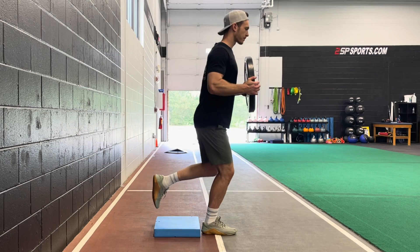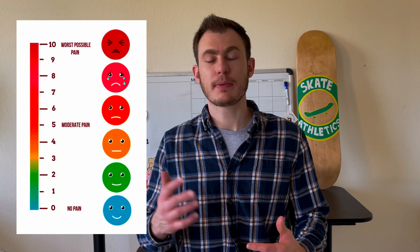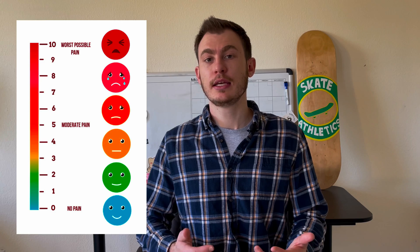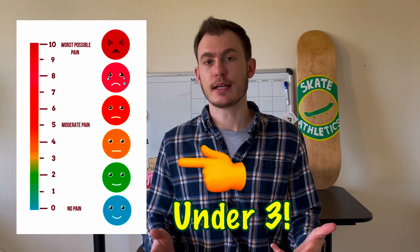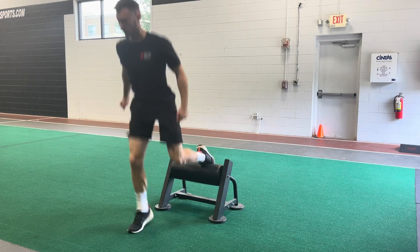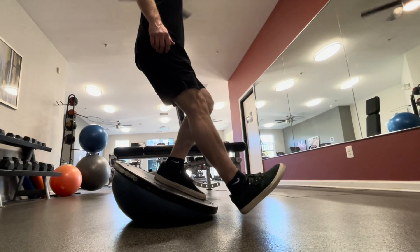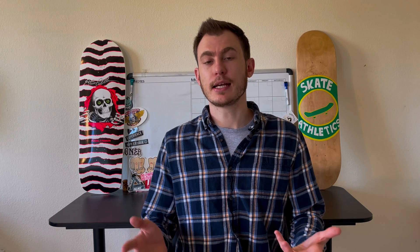This is probably the most important component of your recovery program: it's extremely important to find the correct load that will elicit an appropriate recovery response without overdoing it. To help identify this load, we're going to use pain as a reference scale. The recommended load is one that doesn't cause pain during or after the exercise, but it does need to be heavy — roughly greater than 70% of your one rep max. These exercises need to be heavy and quite intense but cannot cause pain. For example, a heavy box squat might not cause you any pain, but a single leg decline squat might cause a ton of pain.